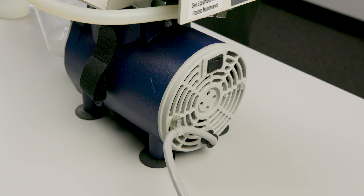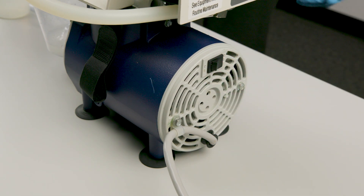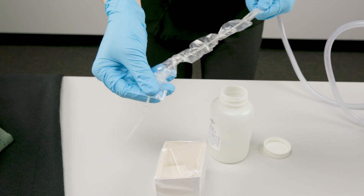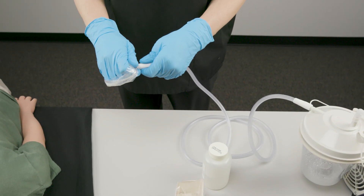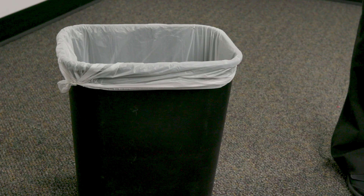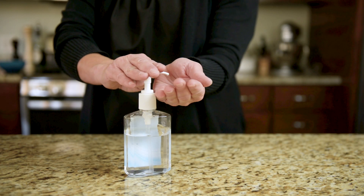When you finish suctioning your patient and rinsing the tubing, turn the suction machine off. If you plan to use the catheter for additional non-sterile suctioning, pull the sleeve over the catheter. The patient's care plan identifies appropriate reuse of a catheter. If you do not plan to reuse the catheter, put it and your gloves into the trash and clean your hands.